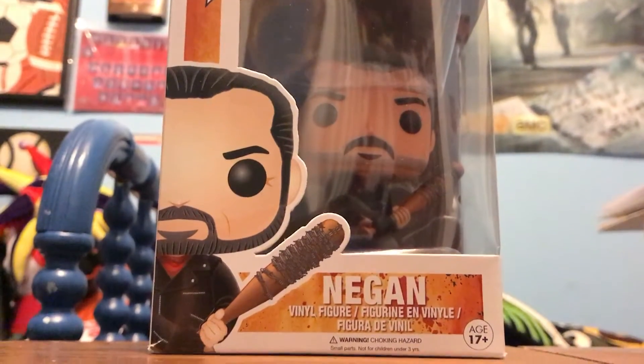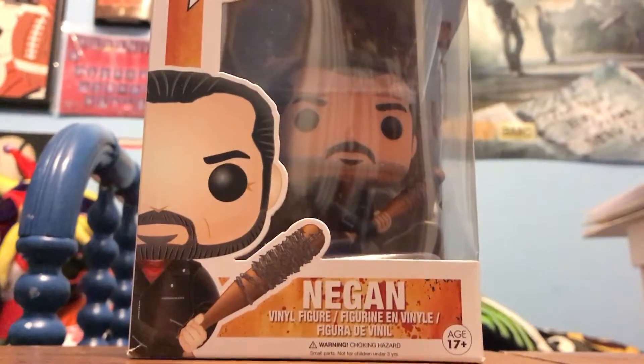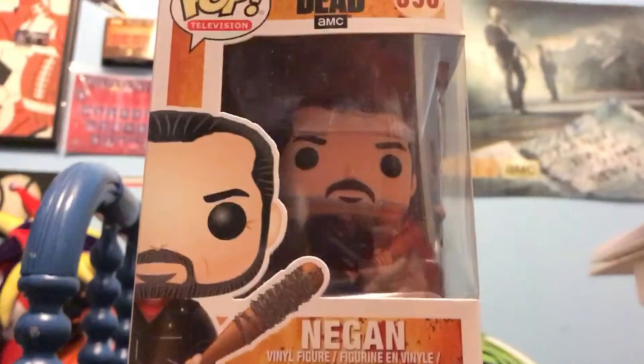Hey guys, Ryan here. Today I'm doing the Walking Dead Negan Funko Pop review. This is a very, very sweet pop, so let's get it out and check it out.